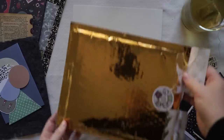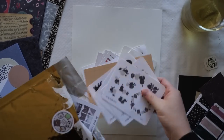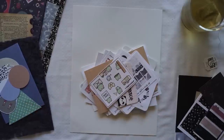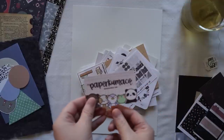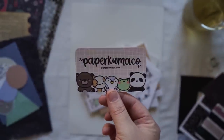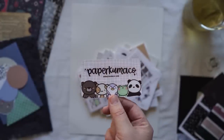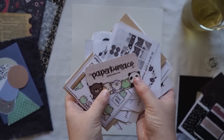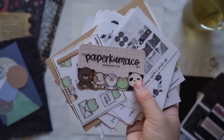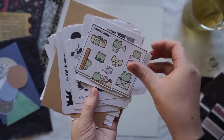I just wanted to quickly show you a package that I got in the mail — it was probably a few months ago now. It's actually from the company Paper Camarco — papercarmarco.com. It's this really cute brand and I got lots of stickers. I just wanted to quickly show you because I thought a lot of people might ask me where I got these stickers from, because I will be giving some of these away.